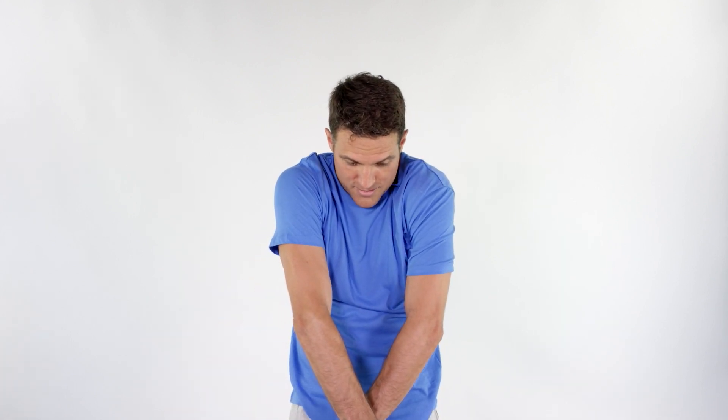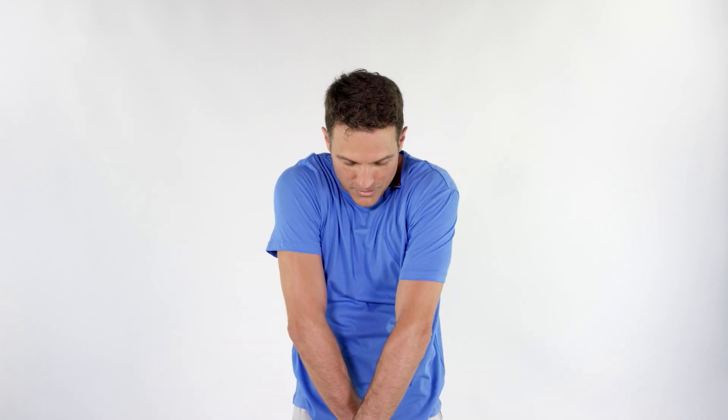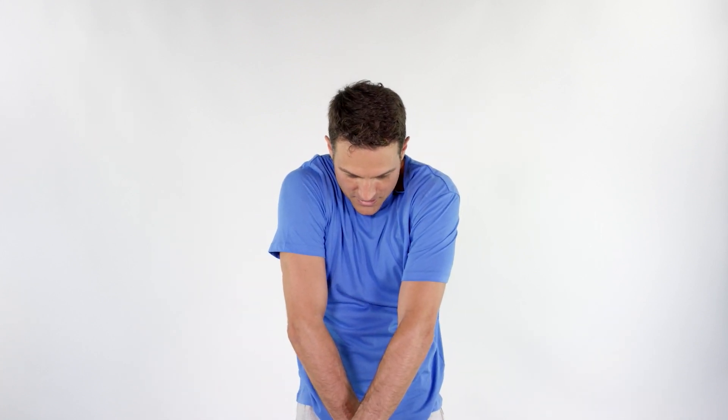Big breath in. Pinch it, pinch it, pinch it. You'll get sore just on this alone. Go into that end range motion and pinch. Come forward a little bit and stretch.